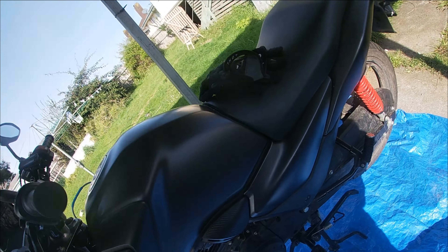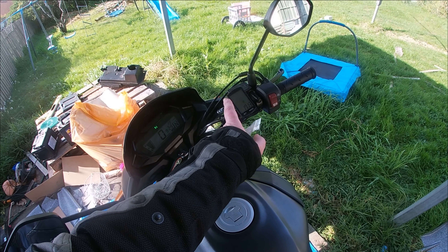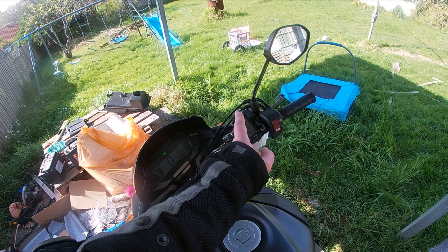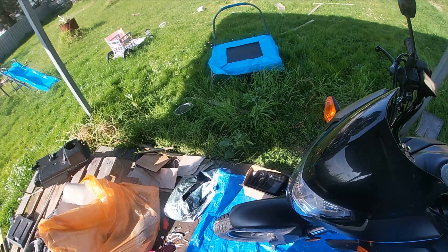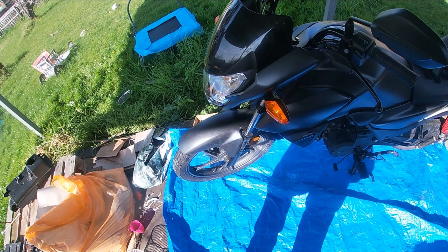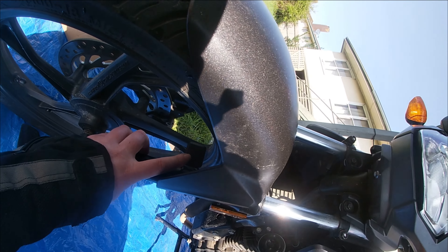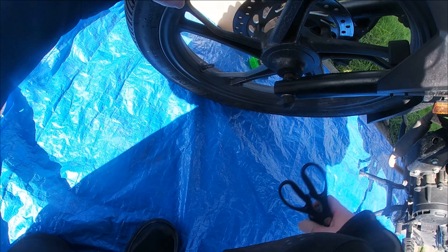In order to compensate for the speedo change, I've fitted a bicycle computer. I need to test the accuracy of it before going and changing anything, so we'll drop the sprocket in there. What we've got is the bike computer fitted in there.